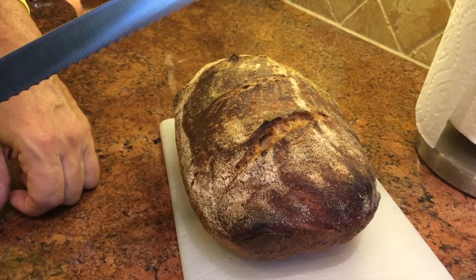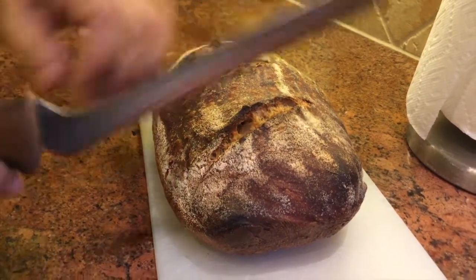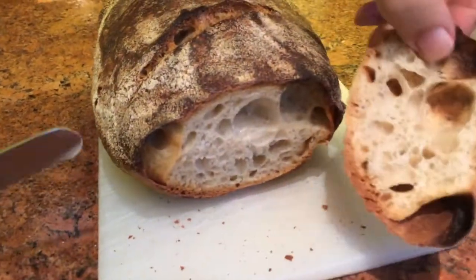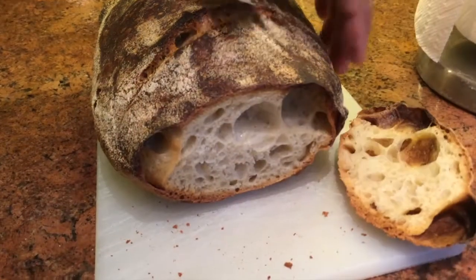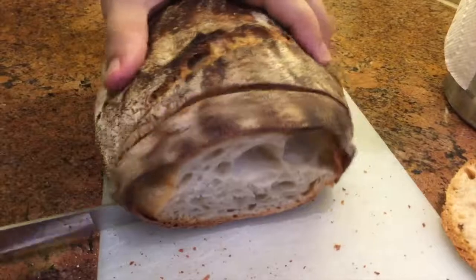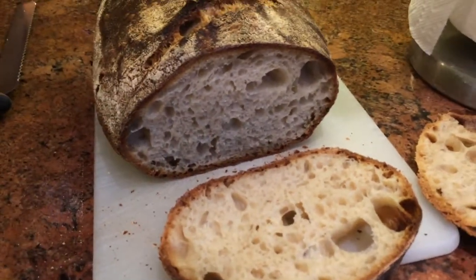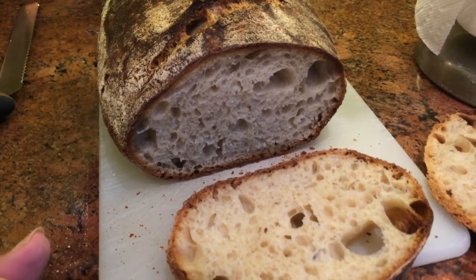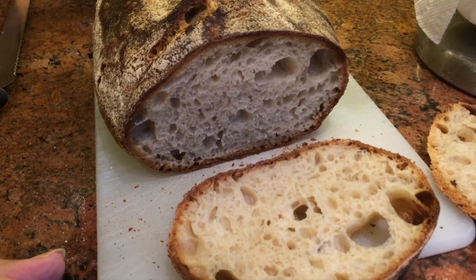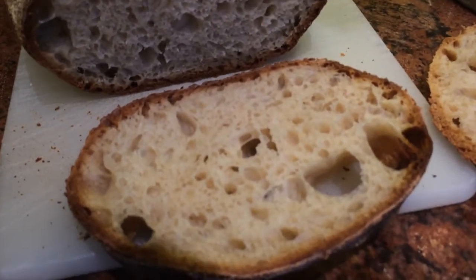You should wait anywhere from two to four hours before cutting — four hours is ideal; it won't go stale as fast. Listen to that crunch — look at that crumb, it's beautiful! That's what I call bread. This recipe comes from the Tartine book, from a restaurant in San Francisco. It's a great book with a lot of detail about how to make this style of bread, and I highly recommend it.